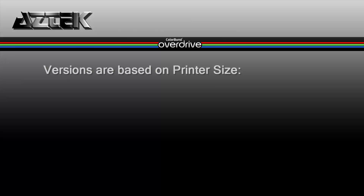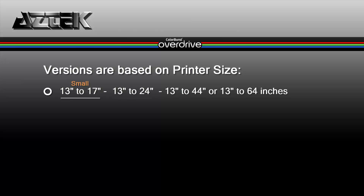So how do you choose the right version of Colorburst? The versions are based on printer sizes. The first version covers 13 to 17 inches, the second 13 to 24 inches, the third 13 to 44 inches, and the final large version covers 13 to 64 inch printers.